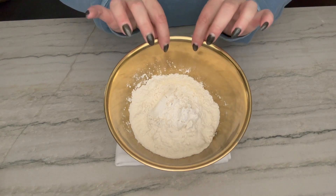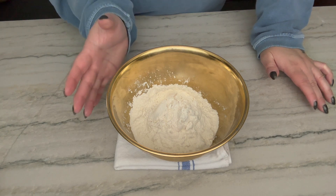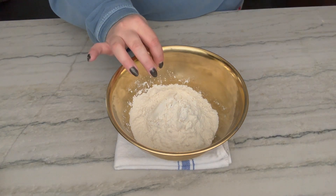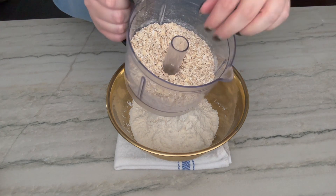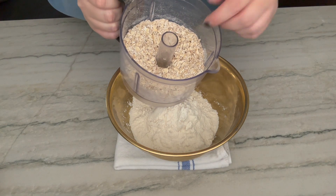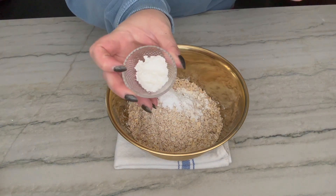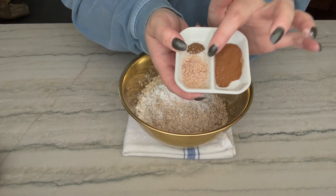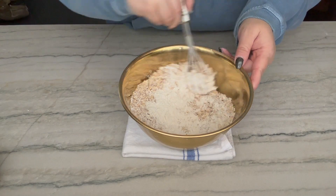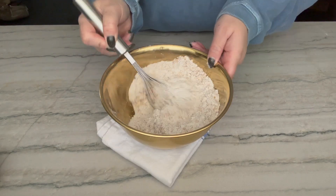In my bowl I have some all-purpose flour. The recipe calls for half all-purpose and half cake flour, but I don't have cake flour so I just went all all-purpose — fingers crossed. I'm adding my oats that I just blitzed up a little in my food processor, not completely, I still want them kind of whole but not like a dust. Baking powder, baking soda, salt, cornstarch, cinnamon, some freshly ground nutmeg, and I'm also adding a little bit of cloves even though the recipe doesn't call for it. Just going to whisk this to combine everything so there aren't any random clumps.